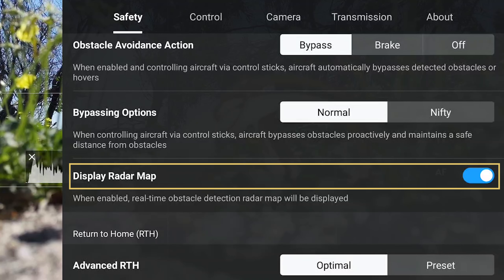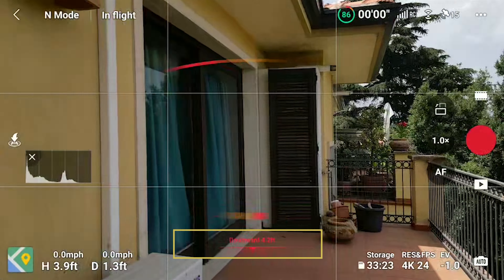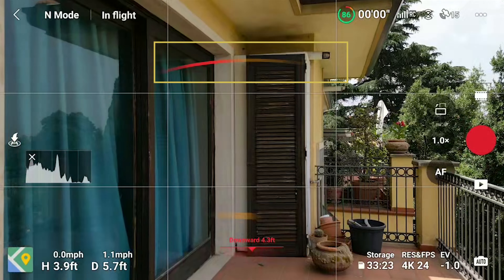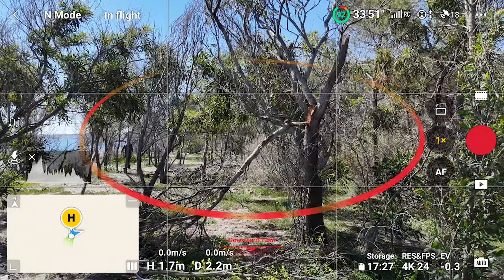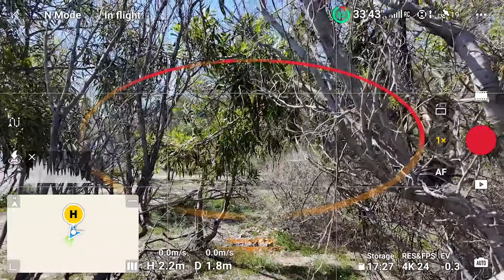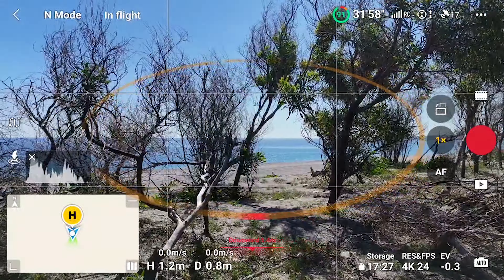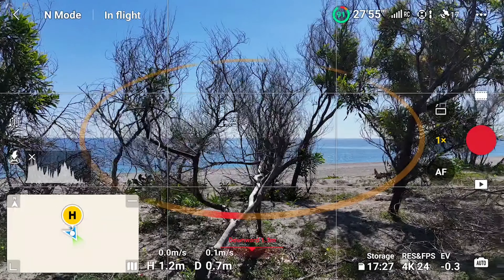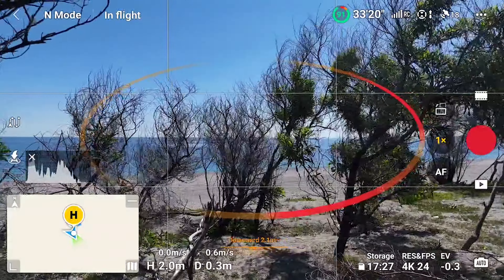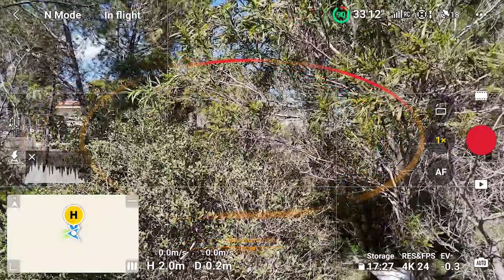Further down, we can also display an on-screen radar map. In the Mini 3 Pro, this map shows a line in the lower part for obstacles below the drone, and another one in the upper part of the screen for obstacles in front. In the Mini 4 Pro, the radar map works differently because of the omnidirectional obstacle sensors. An ellipse is shown to indicate obstacles above, below, and to the sides. The distance from obstacles is indicated for the ones above and below when the distance is less than 3 meters. Each portion of the ellipse appears when an obstacle is detected at less than 3 meters — it will be yellow at first, and turns red when the obstacle is closer.